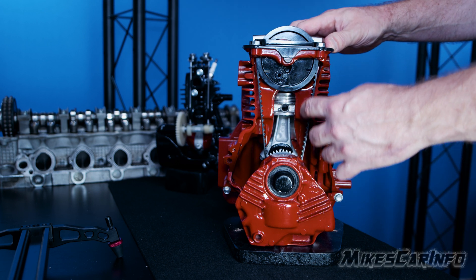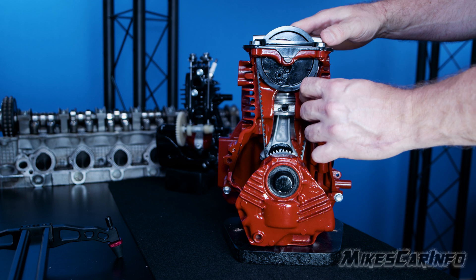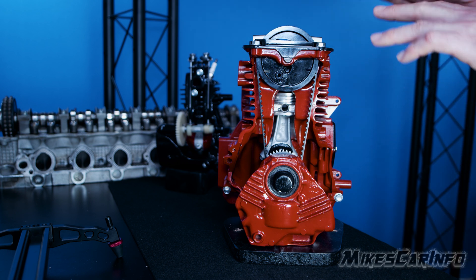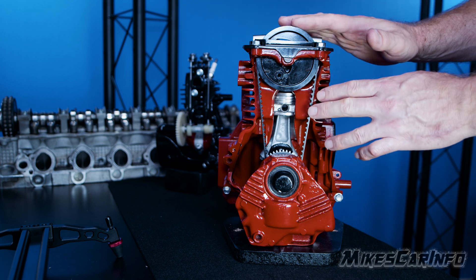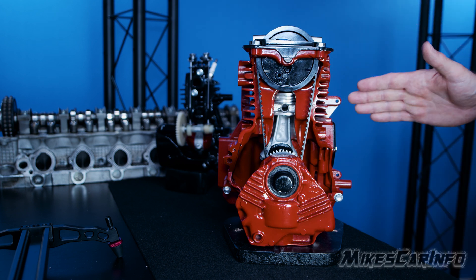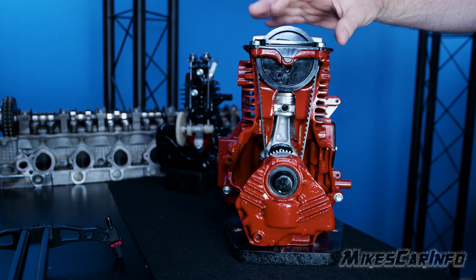A lot of vehicles have a chain instead of a belt. If somebody mentions changing their timing belt, this is what that is. It's usually enclosed in the engine so you don't actually see it. You may see other belts on the outside, like an alternator belt or fan belt, but the timing belt is usually within the engine. Chains are typically made to last the lifetime of the engine, while belts have to be changed throughout the life of the engine depending on the vehicle.